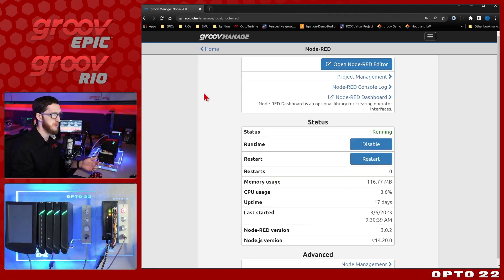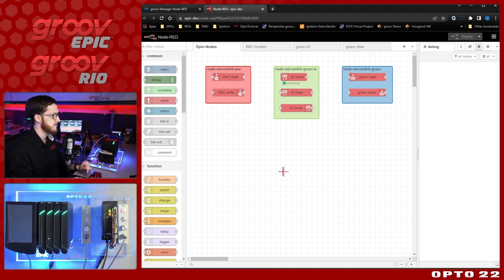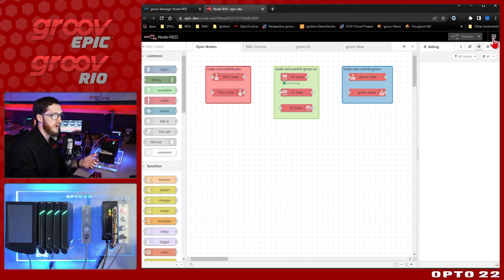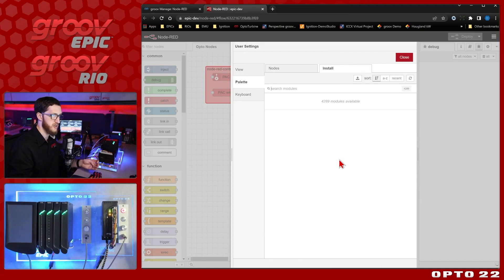Now let's talk about the Node-RED implementation itself. Opening up the Node-RED editor, you can see this interface just looks like Node-RED — and that's because it is. We don't make any special changes to Node-RED to run it on Groove; it is pure Node-RED. We have all of the core nodes installed in the palette, and via Manage Palette, if we have internet access, we can install new nodes. It's all just typical Node-RED, with no changes that would make it incompatible with your flows.